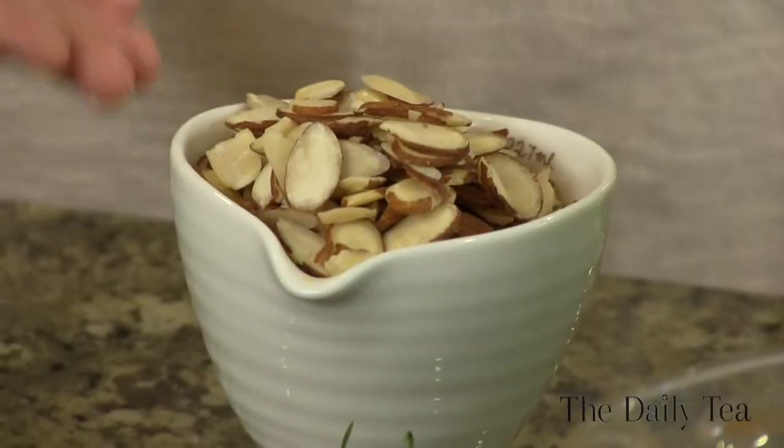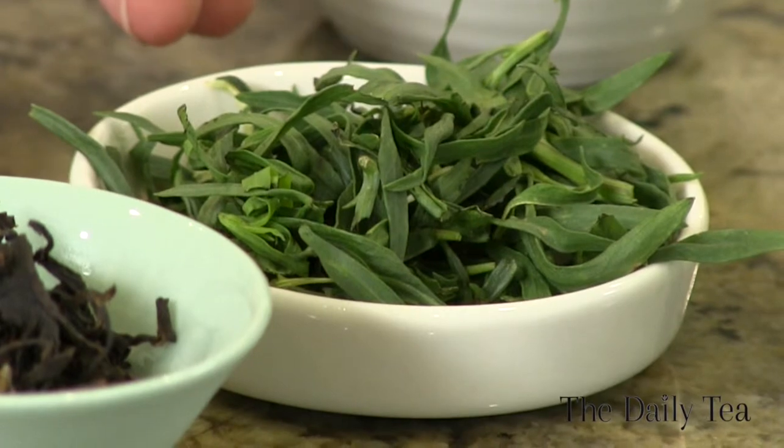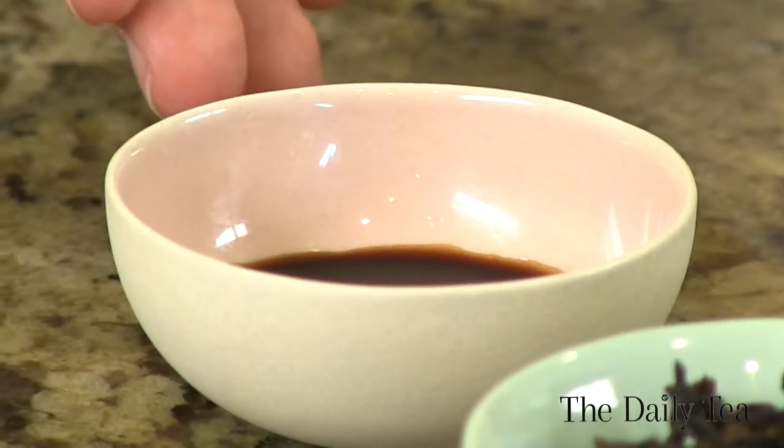Then we have a cup of sliced almonds, two tablespoons of tarragon — but you can use any fresh herb that you like — one teaspoon of balsamic vinegar, and three cups of the oolong tea concentrate.